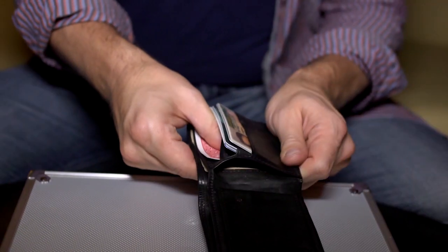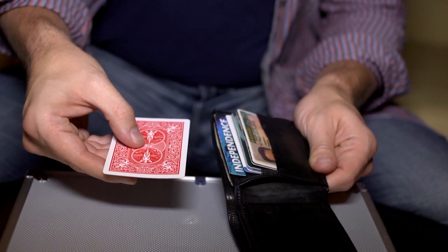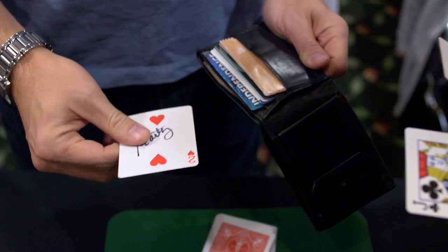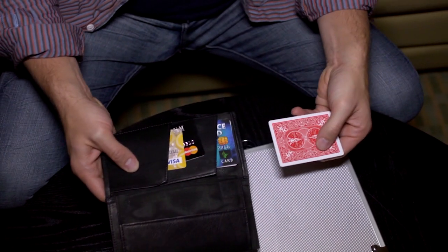So that's why I wanted to come up with a way of doing signed card to wallet — to any wallet. And hence, that's where the gimmick came from. The gimmick is practical, really easy to use. You can put it into any wallet that you want. And if you get a new wallet, no big deal — take the gimmick out, put it in your new wallet. So it works with anything, really. So with that said, let's check it out right now.